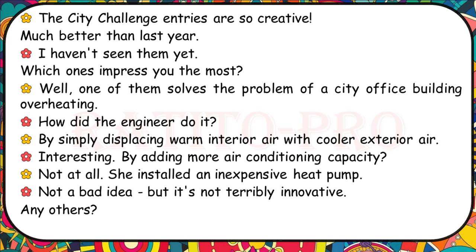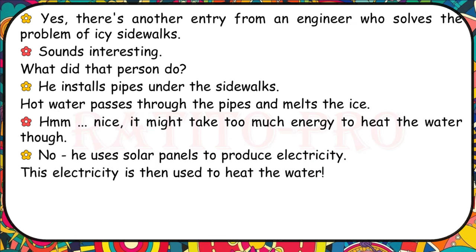The City Challenge entries are so creative. One of them solves the problem of a city office building overheating by displacing warm interior air with cooler exterior air. She installed an inexpensive heat pump — not terribly innovative but effective. There's another entry from an engineer who solves the problem of icy sidewalks by installing pipes under them. Hot water passes through the pipes and melts the ice, using solar panels to produce the electricity to heat the water.